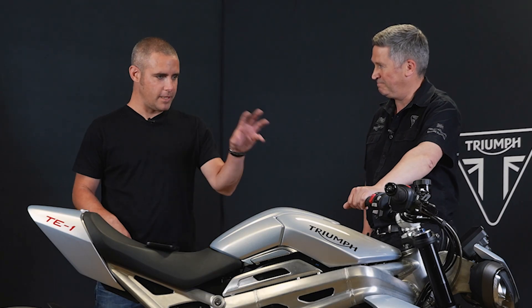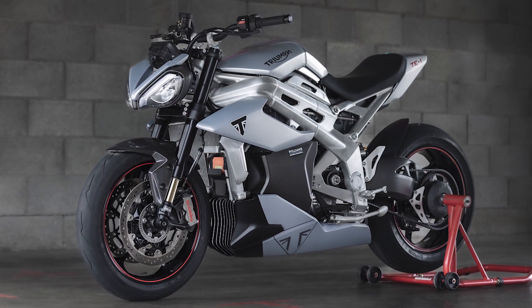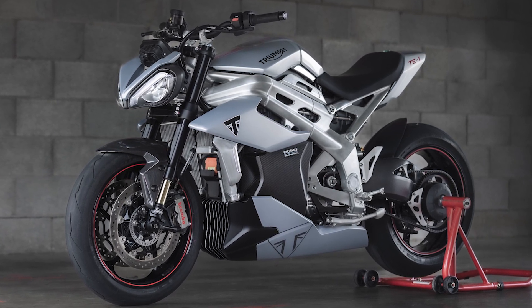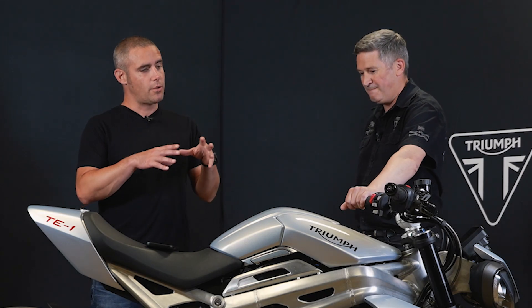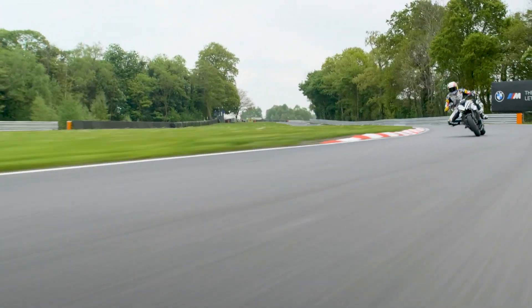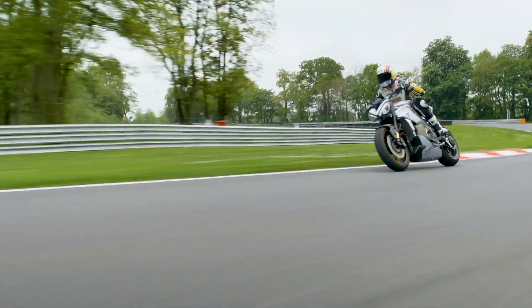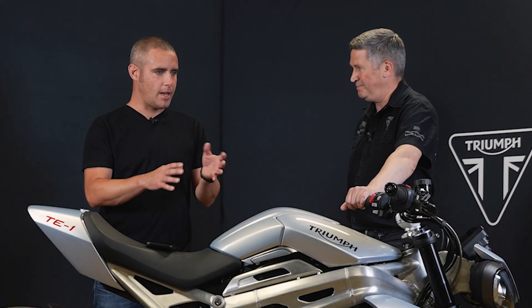It's really impressive — take the headlight out of the equation and the stance, combined with that frame, is instantly recognizable as a Triumph, even though it's not exactly the same as any current model. We spoke to Steve a while back at the factory visitor experience and saw the battery controllers and motor. He told us then what specification they were shooting for in terms of range, torque, and recharge — so how have they done?